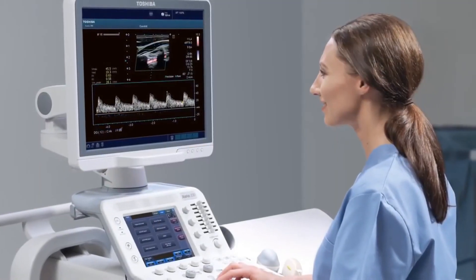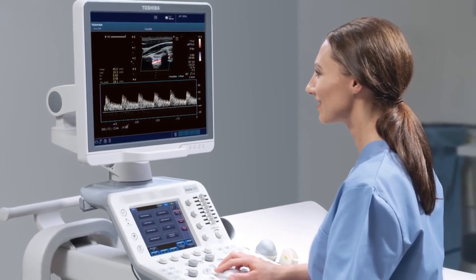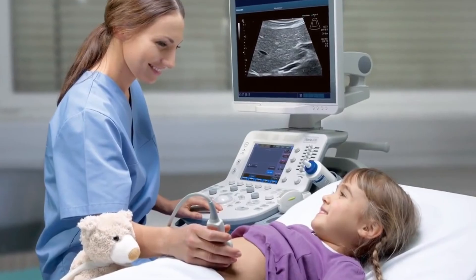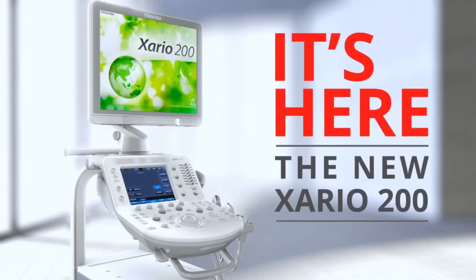The new Exario 200 helps clinicians focus on what matters most — the right diagnosis on all patients. Exario 200. Rest assured. With quality you can depend on.